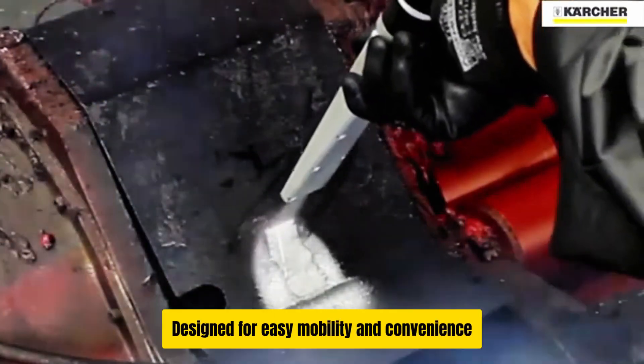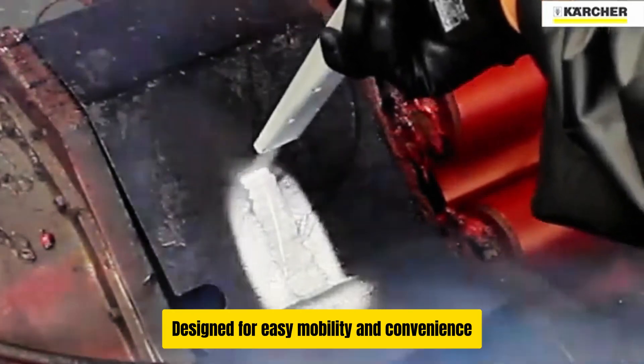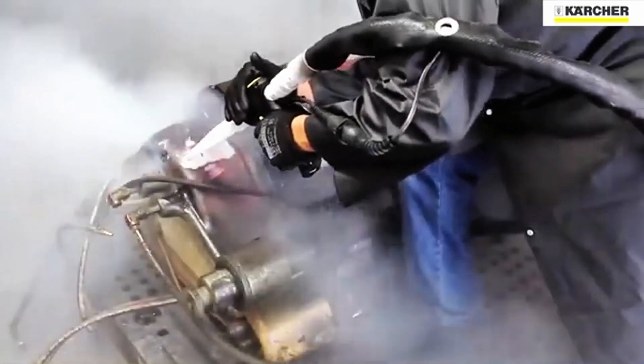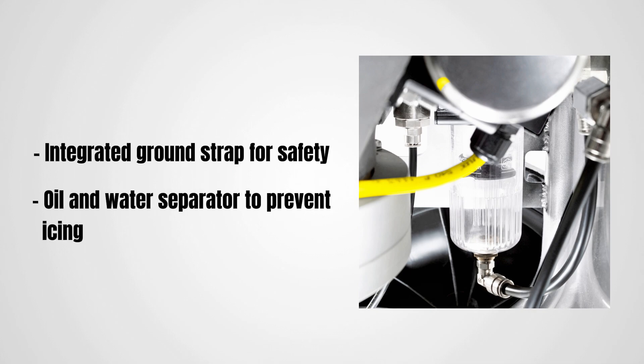The IB7-40 is perfectly balanced for manoeuvring across uneven surfaces and staircases, making it easy to transport and handle in any environment. For safe and reliable operation, the machine includes an integrated ground strap coil preventing static discharge, and an oil and water separator that keeps the machine free from icing during operation.